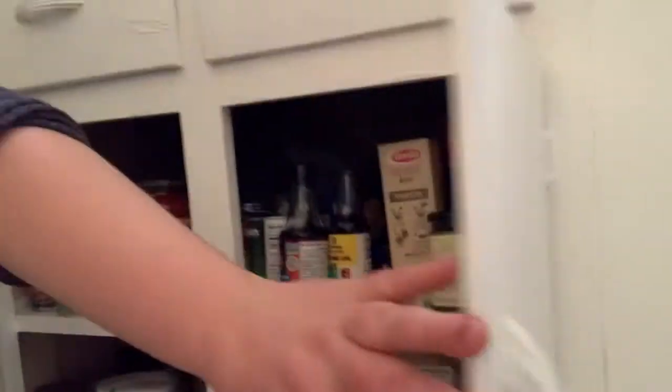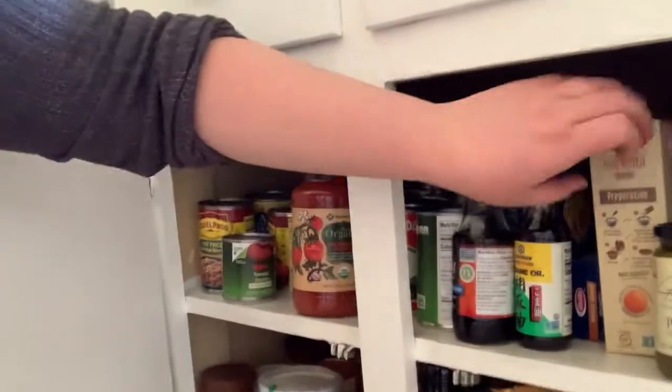Here we are in my kitchen. There's a lot of things in your kitchen that can be used for instruments, like drums or shakers. So let's see what we can find. I think that box of pasta might make a good shaker. Oh yeah, that sounds awesome. Maybe ask your parents if it's okay with them, but that sounds pretty good for a shaker.